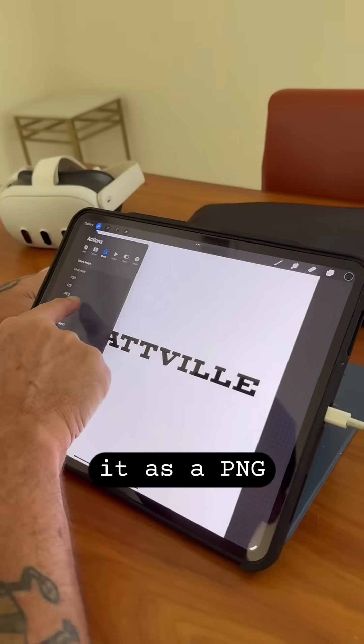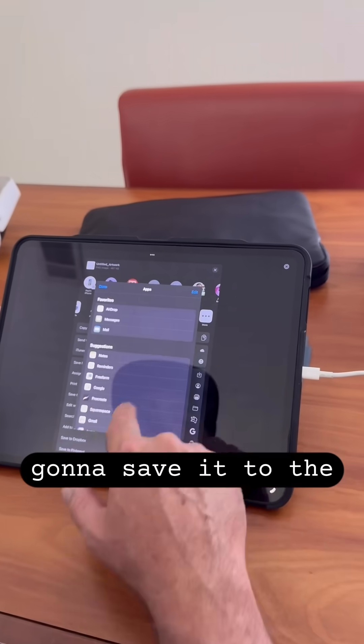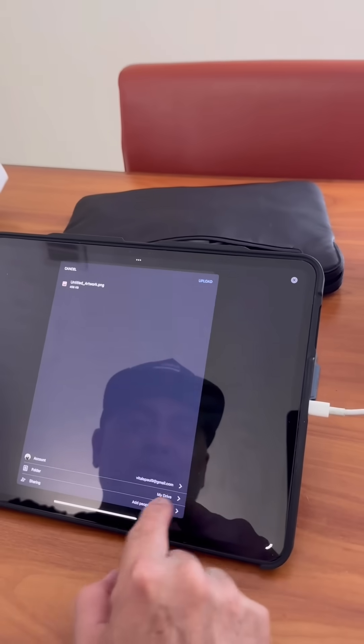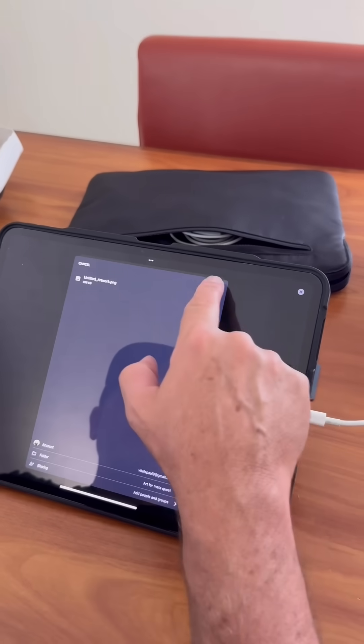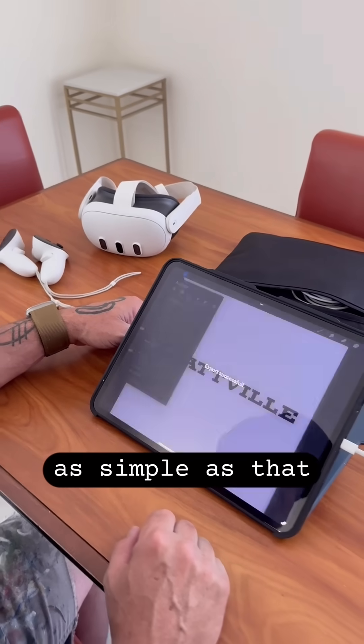What you're going to do is export it as a PNG, going to save it to the Google Drive, put it in 'Art for MetaQuest' — that's a file I created. Save it here, upload it. Uploading's done. It's as simple as that.